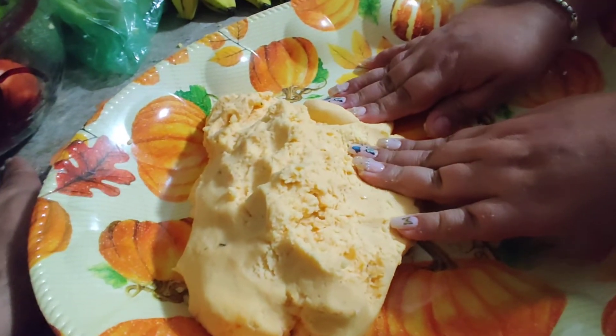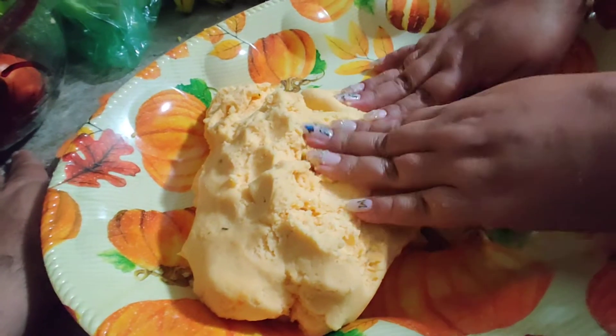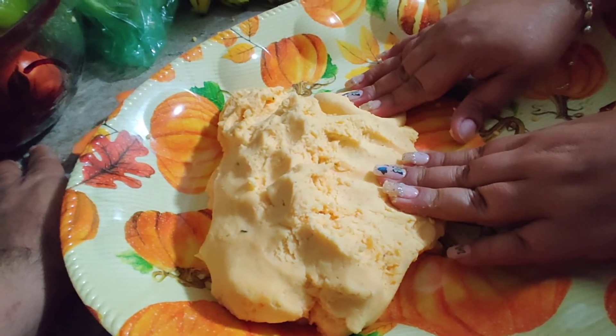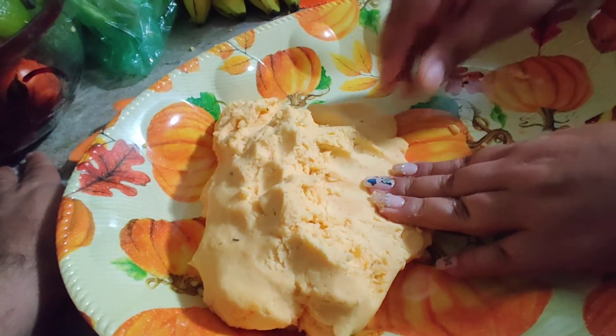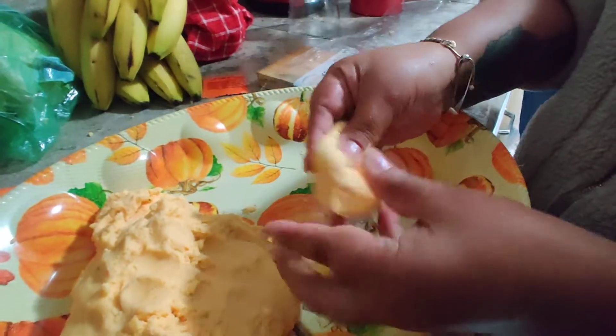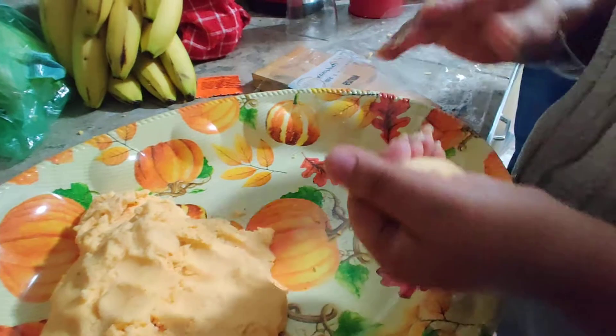You add salt, and this is mazapán. You add salt, and the empanadas. The empanadas dough is very bland. And then you add the guiso.